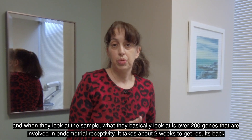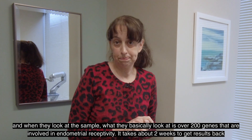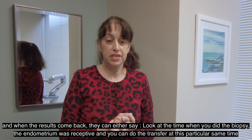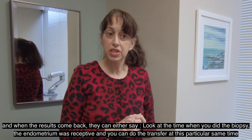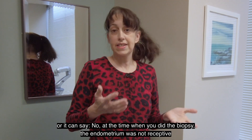When they look at the sample, what they basically look at is over 200 genes that are involved in endometrial receptivity. And it takes about two weeks to get results back. When the results come back, they can either say: at the time when you did the biopsy, the endometrium was receptive, and you can do the transfer at this particular same time.